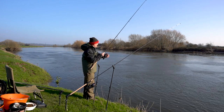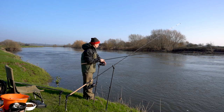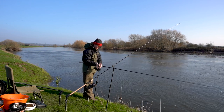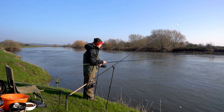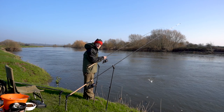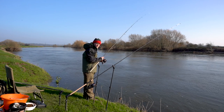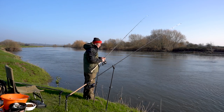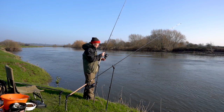Same sort of depth but there's definitely a difference to the first cast. Again it's nice and clean. So I'm going to have a couple of chucks downstream to make sure I'm not fishing down to any snags — so if I hook a big fish and it starts kiting downstream, I know that I can play it safely without locking up.